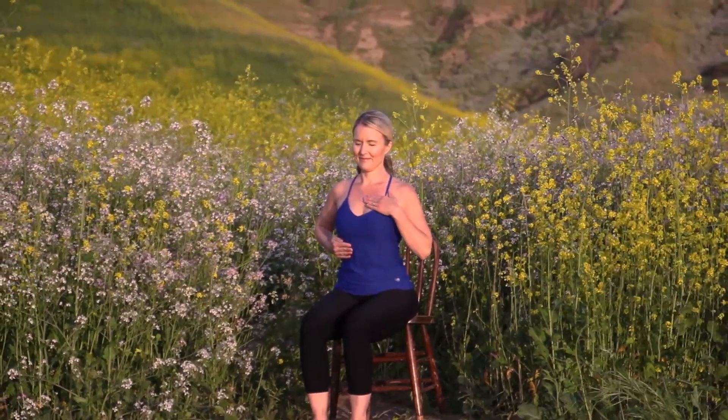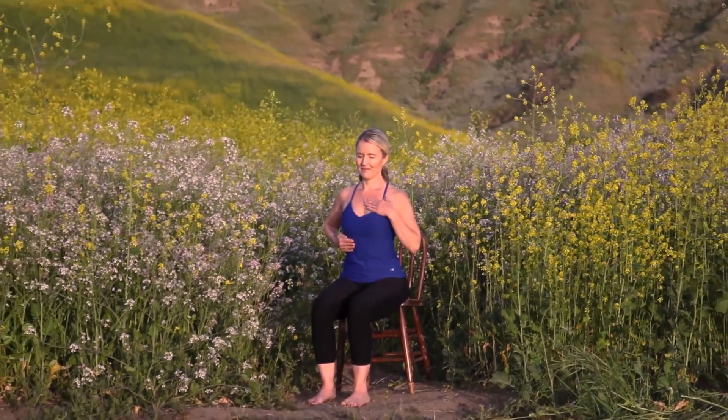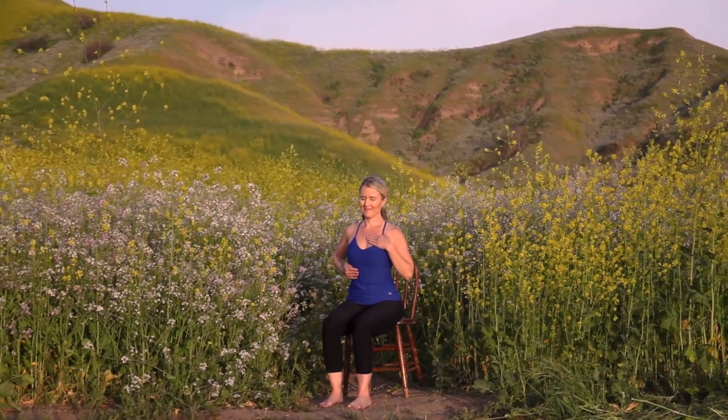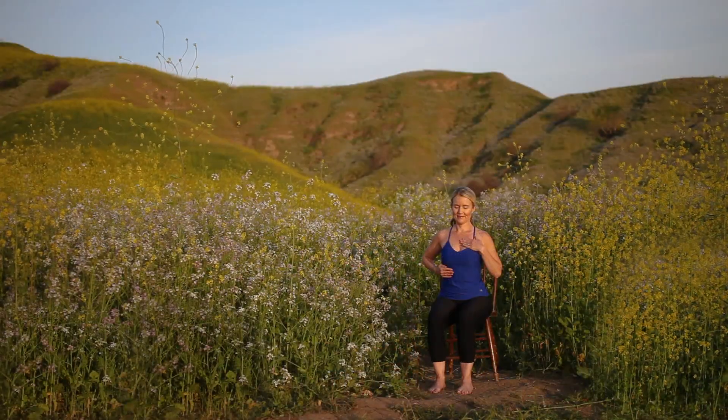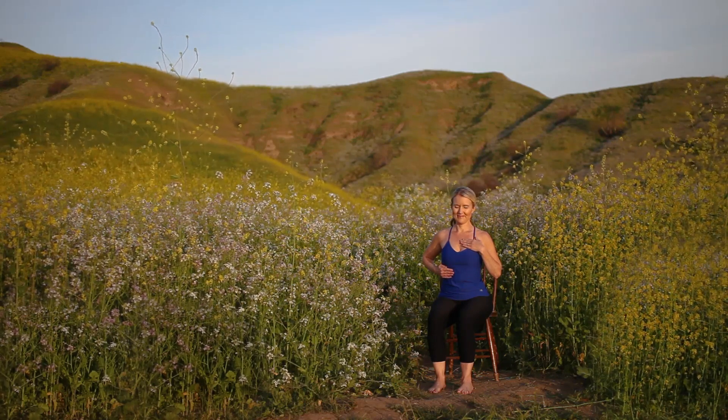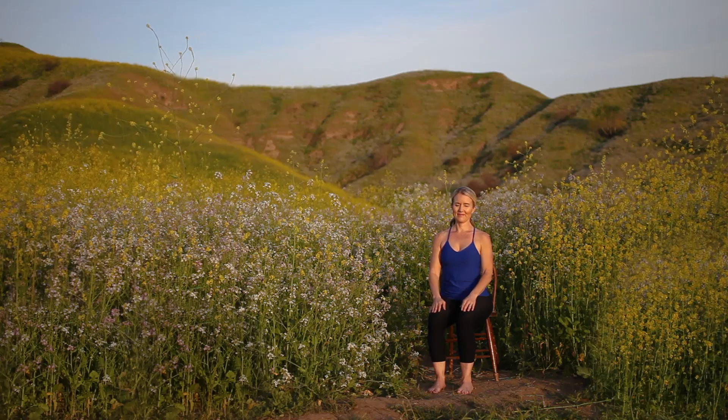Adding the third part, place your left hand over your heart. Inhale belly, ribs, and chest, feeling your heart buoyant. Exhale belly, ribs, and chest. Continue with this smooth, even breath as we move through our practice.